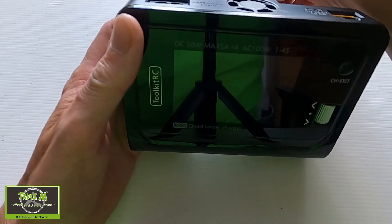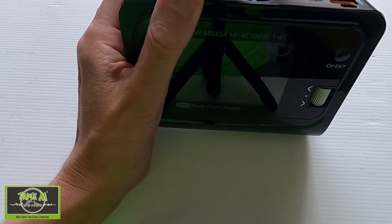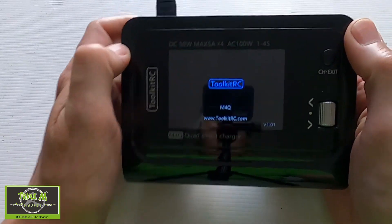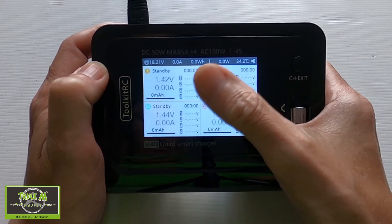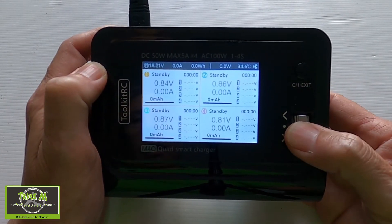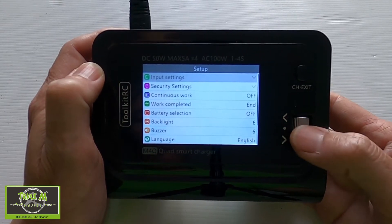There's also a USB port here for updating the firmware. Once plugged in, the charger comes up with the opening screen where we can program our four batteries. To access the setup menus, you do a long press on the scroll wheel.